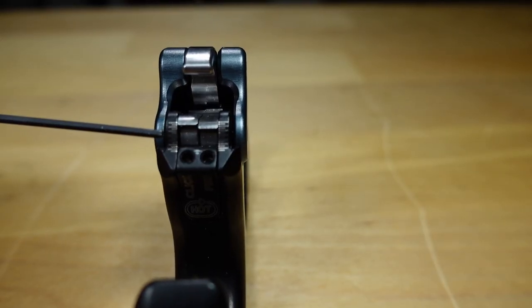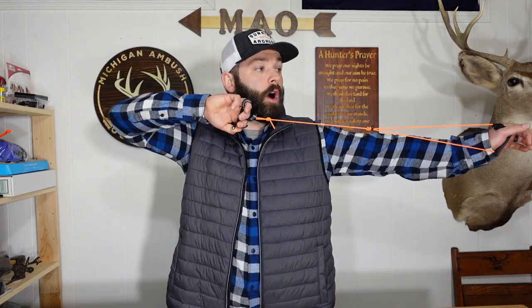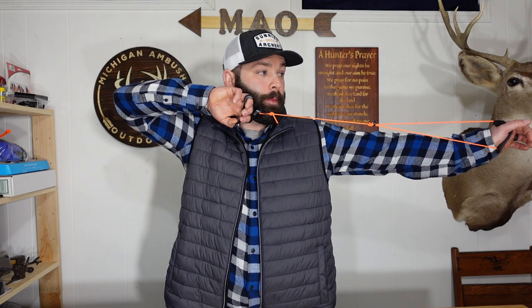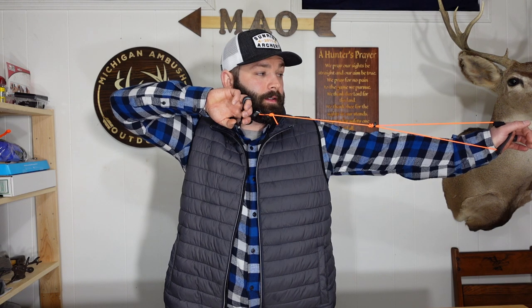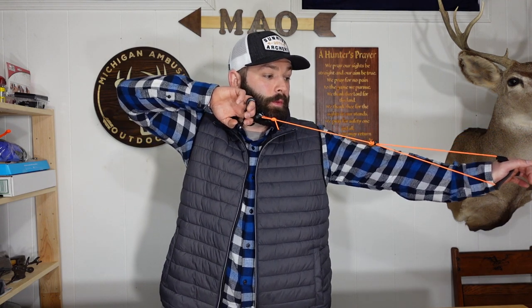I set mine up to have a click — I like knowing when to stop relaxing my hand and just focus on pulling through the shot. I set mine pretty hot on the click. If you don't want a click, figure out where you want the release to fire and set the click moon colder to eliminate it. For me, I come to full draw, go to anchor, let go of the thumb peg to allow my hand to rotate, hear the click, and then focus on pulling through the shot. In a hunting situation, I can wait for an animal to come into an open window and then start to pull until the shot breaks.